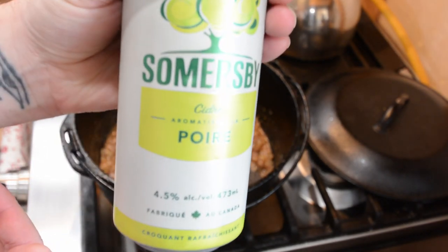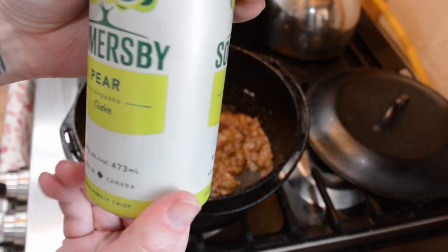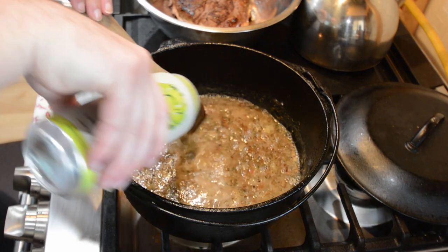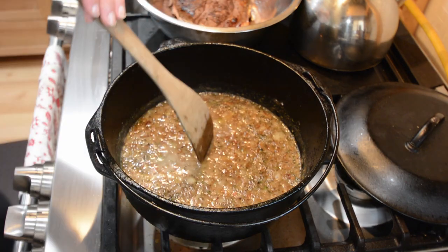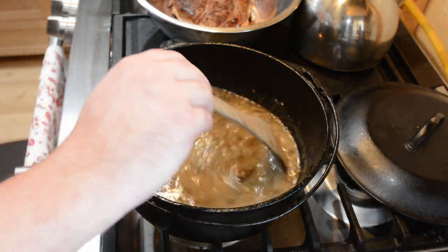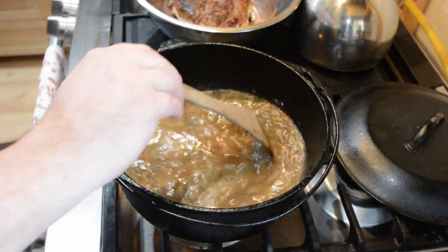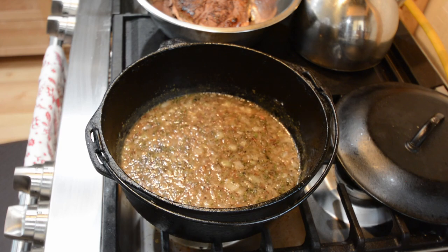Continuously stir those onions until they become fully coated and sticky and golden in color. Once that's done, go ahead and add the cider. They say you can use any cider but they recommend using a pear cider if you can find it, so that's what we have here. They said to add one can — this is a slightly larger can than normal so I just decided to use all of it. With the cider, also add the broth and about a half teaspoon of salt, then keep stirring and scraping the bottom so none of the onions stick. If you use standard broth rather than low sodium, I find you don't need to add the extra half teaspoon of salt — there's enough sodium in just the broth.